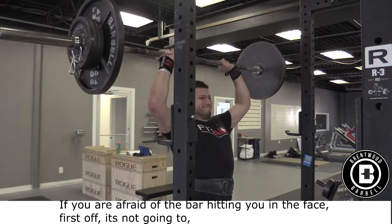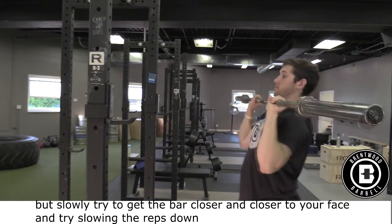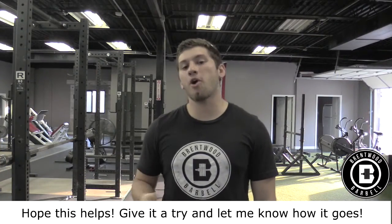If you're afraid of the bar hitting you in the face — first off, it's not going to. But slowly try to get the bar closer and closer to your face, and try slowing the rep down and slowly making them faster. When you get the bar path down, hope this helps — give it a try and let me know how it goes for you.